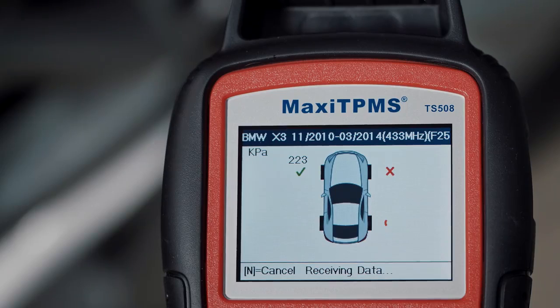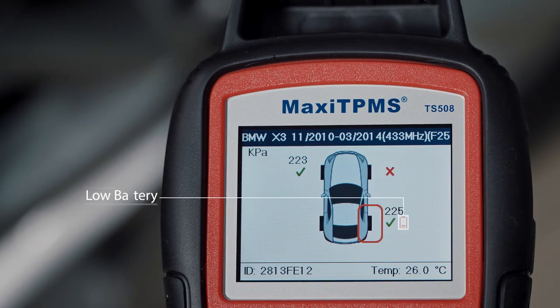A red battery icon means the sensor battery is low. When you see it, replace the sensor. If sensor activation fails, there will be a red cross. Trigger the sensor again, and if it fails, it may indicate the sensor is broken.